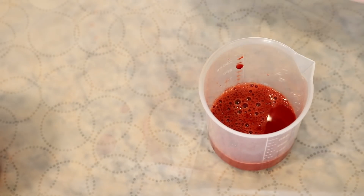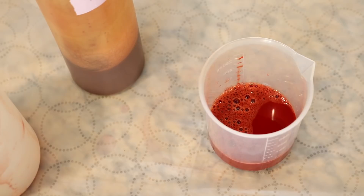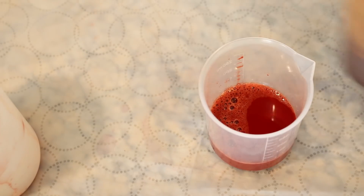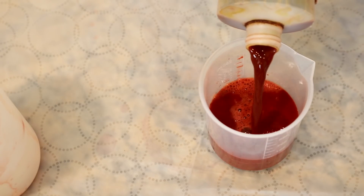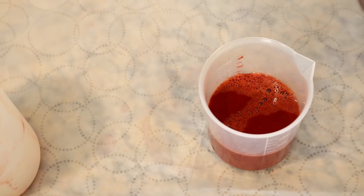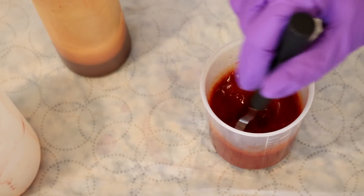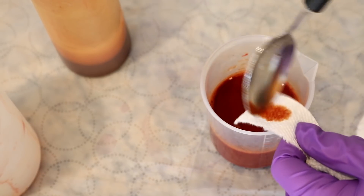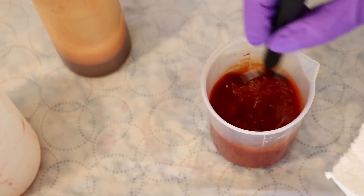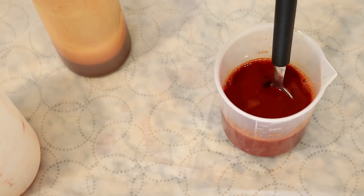Ideally with stock solutions they would be consistent. But when they are older — and both of these stocks are over a year old — stuff can crash out and settle, so you can see some differences. So let's add approximately an equal part of the Aztec Gold. I think the Saffron Spice is more pigmented, so this is still probably going to feel very saffron to me. I actually don't feel a huge difference from that. This isn't a ton of pigment, but maybe we'll see if we get some unequal color absorption.